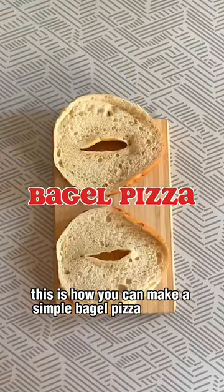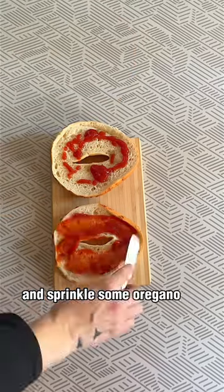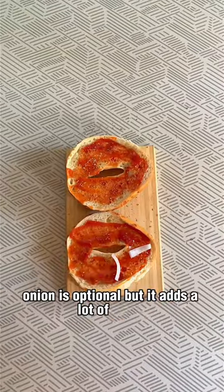This is how you can make a simple bagel pizza in a pan. Add ketchup or pizza sauce to the bagel and sprinkle some oregano on top. Onion is optional but it adds a lot of flavor.